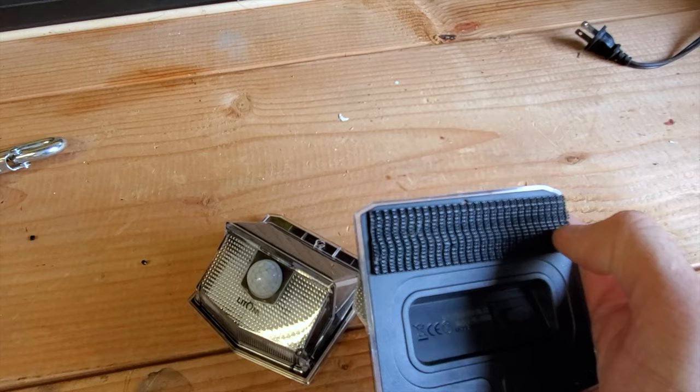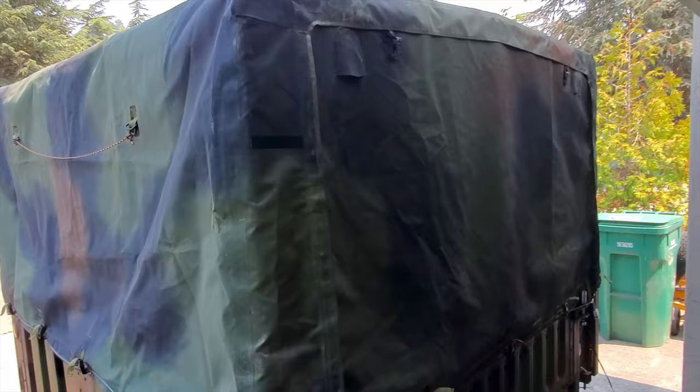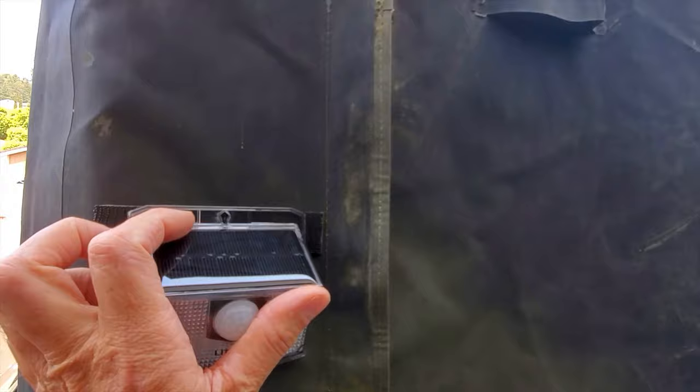All I did is put a strip of velcro here and a strip of velcro on the trailer and just stick them there. Anytime there's movement in the vicinity of the edge of the trailer, the light comes on. You can do this with velcro, or there's a little nail hoop on the light itself where you can put a bolt, screw, or nail — but velcro is what I chose to do.